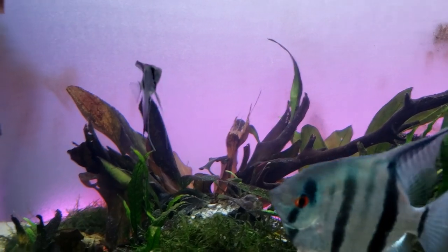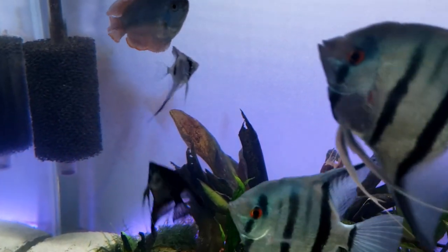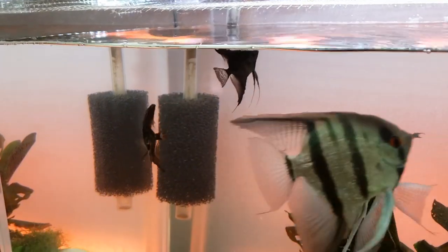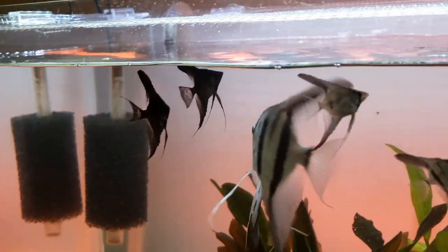Unfortunately not all the angelfish made it. I did have one of the ghost and one of the pinoy survive. I don't blame Angelmania for them not making it — I mixed them in with large angels too early, and one of the large angels ended up being pretty aggressive. I think the stress, or possibly direct injury, led to the losses. But I still had one of each type make it into adulthood and they're still with me today. You can see the blue ghost right behind me and the pinoy is in another tank.